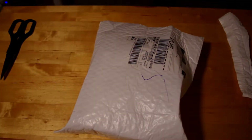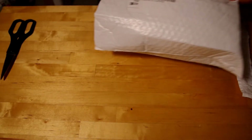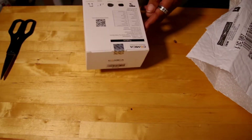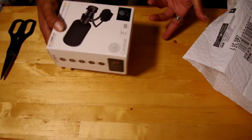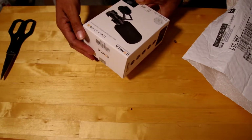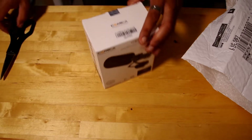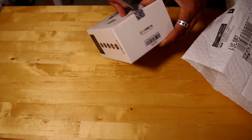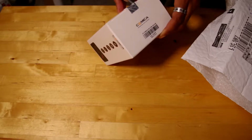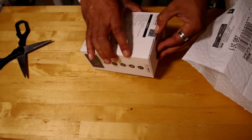All right, so wow — this is really, really small actually. The version I got is the black one. This is actually pretty nice. Let me use the scissors one more time to cut this open. There we go, nothing is going to get in the way of me opening this.